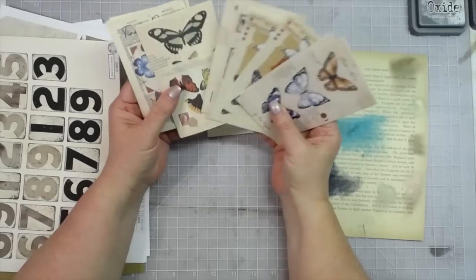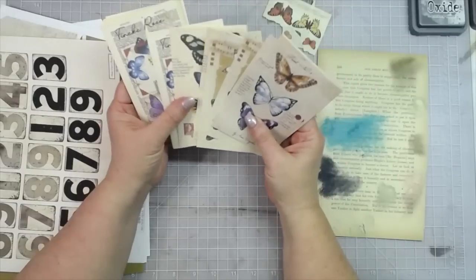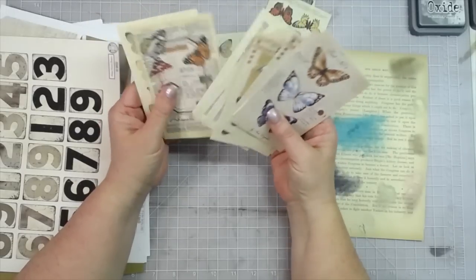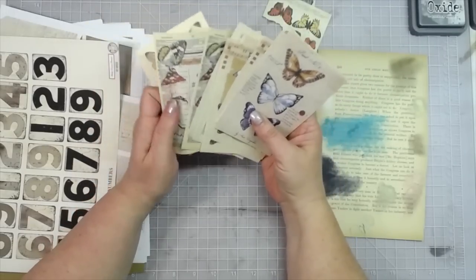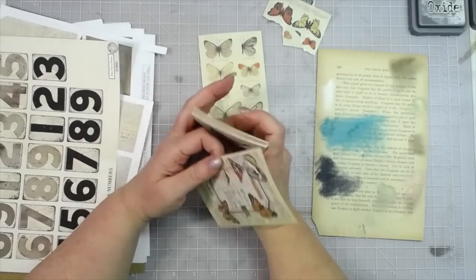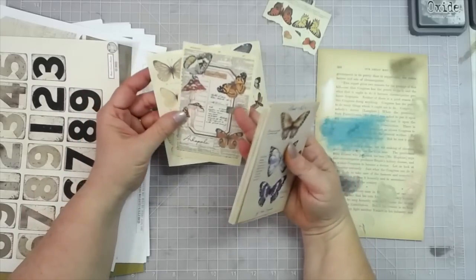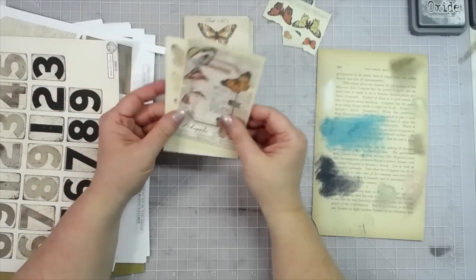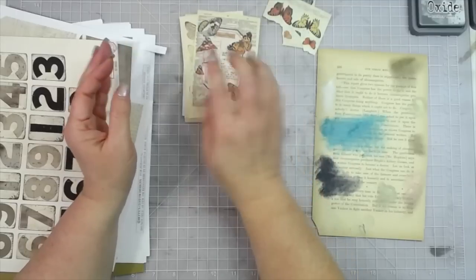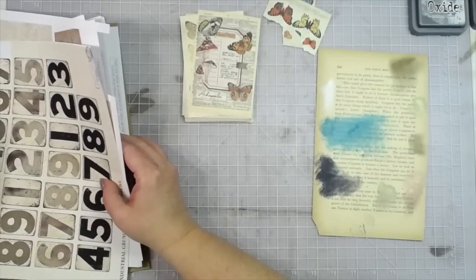These are some pieces we got from a subscriber. They didn't leave their name - they just sent this big box of goodies to me and mom and said it was from a subscriber. I want to make some tags out of this; it's just beautiful and it's screaming to be made into tags.